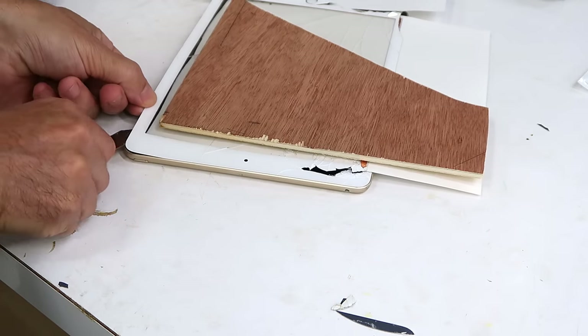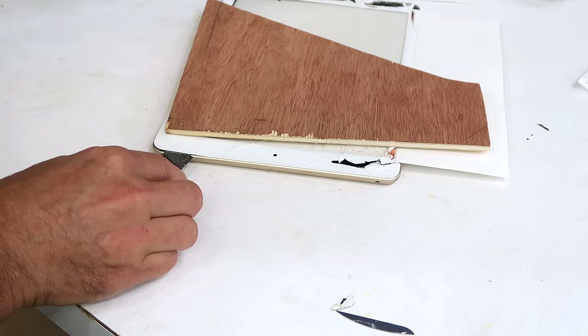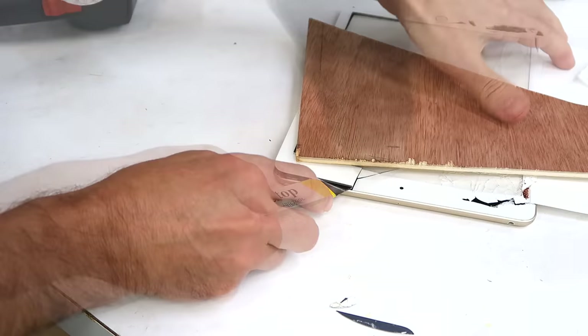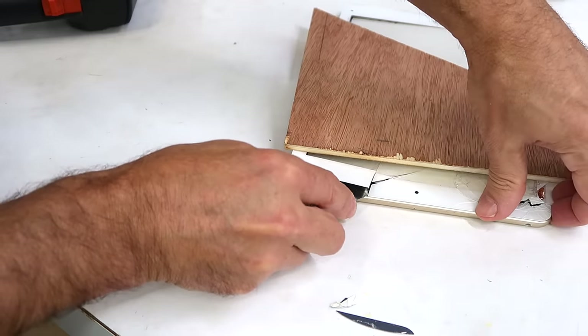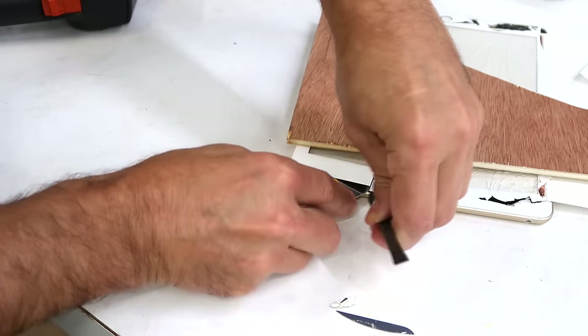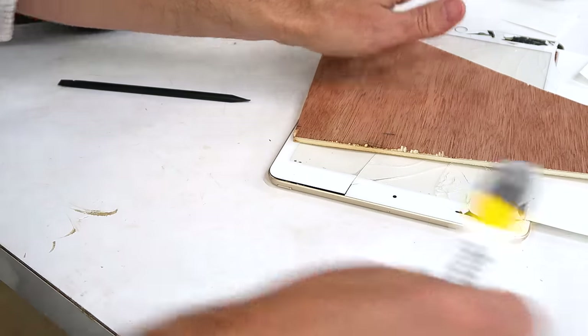Now, most of the tutorials I've watched, they manage to get the screen out in one piece — the digitizer, I mean. But why would you do that if it's already in pieces? I'm smelling something slightly burnt, but that's actually the wood here, because this heat gun is quite hot. Not like a blow dryer.